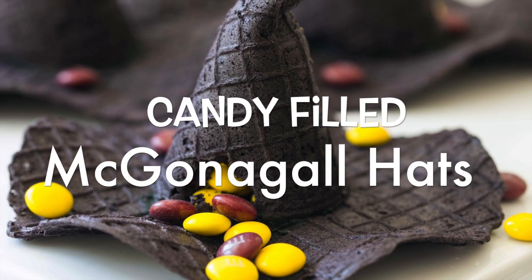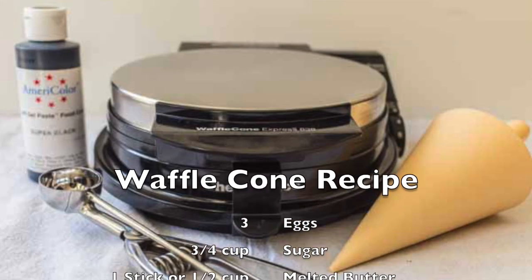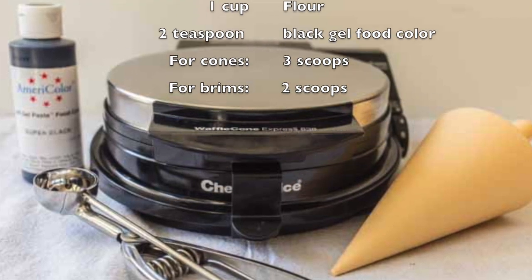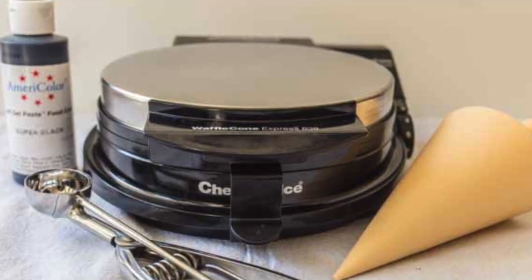It was so much fun creating these candy-filled McGonagall hats from waffle cones. To make your hats, you're going to need a waffle cone maker that will come with a waffle cone form. I like using my small cookie scoop, about one and a quarter inch in diameter, and some black food coloring gel.